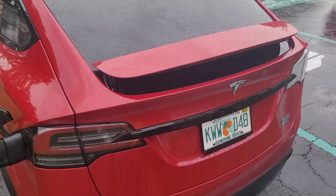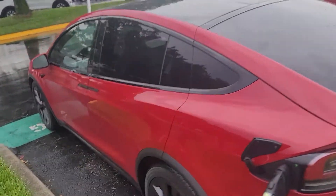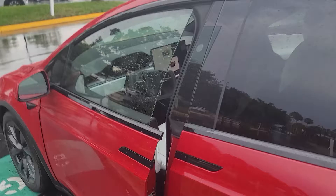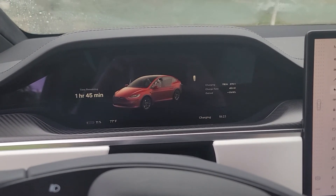I'm charging a 2022 Model X Plaid. It shows one hour and 45 minutes remaining — that's quite some time on a 50 kilowatt charger.